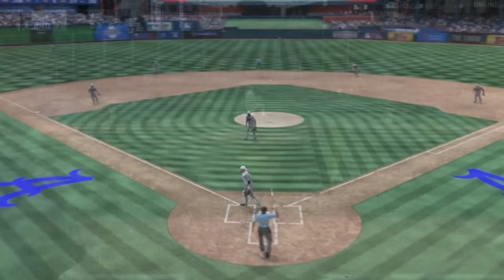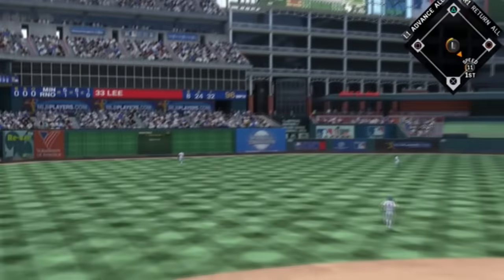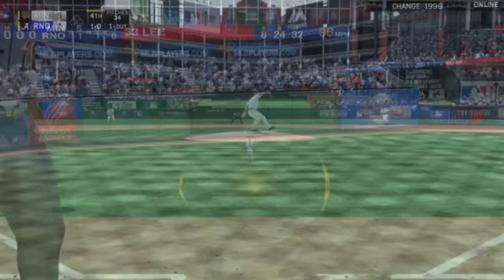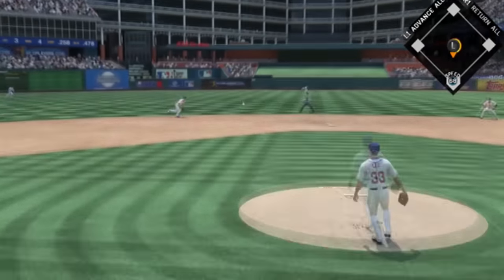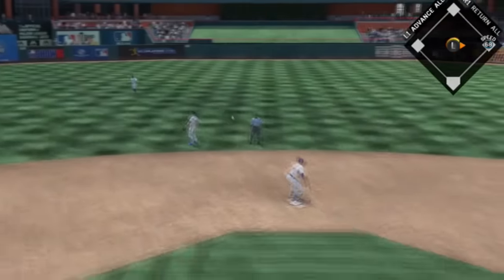As you guys see, the time is running down a little bit. There's another home run by Victor Martinez — oh wait, that's disappointing, he didn't get a home run in this game. But Zobrist gets another hit right there, and how about we just keep it going?